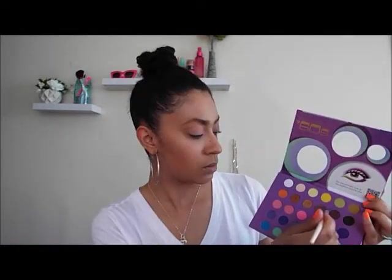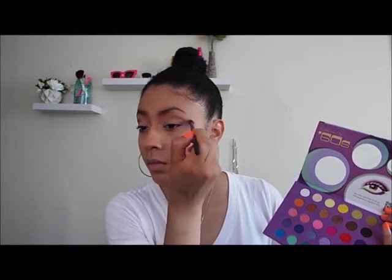I'm going in with a more coppery, brown-bronzy color to add definition and depth to my crease. Then I went back in with the light pink color to blend everything together. Now I'm using a dark chocolate on my lower lash line, just smoking it out a tiny bit and adding a little more depth to that lash line.